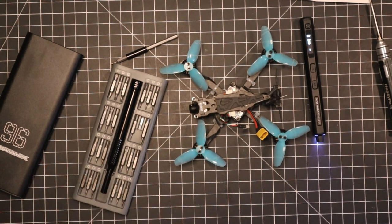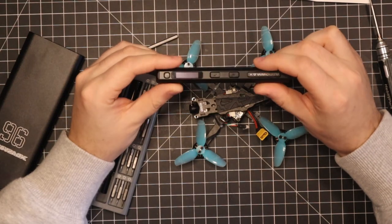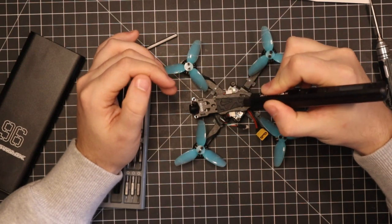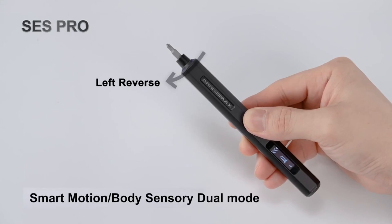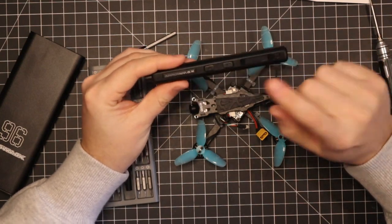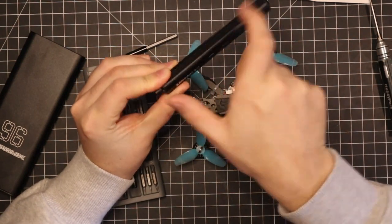Three different versions — I got the SES version. The SES Pro doesn't have the right and left buttons; it actually has a motion sensor in it, so when you turn it clockwise or counterclockwise it will start spinning in the appropriate direction. But it has the same torque settings as this one. The SES Mini only goes to 0.15 newton meters, so it has a little bit less torque, and it's obviously mini so it's a smaller size.